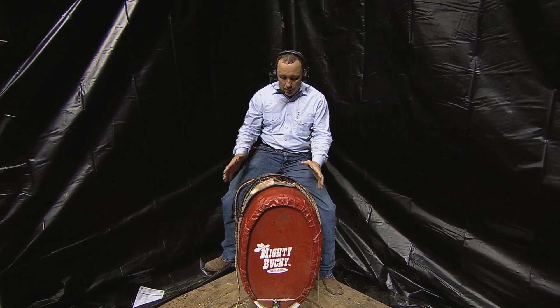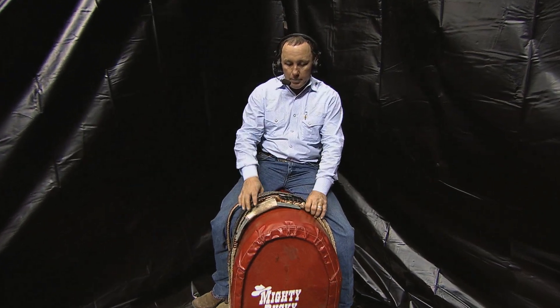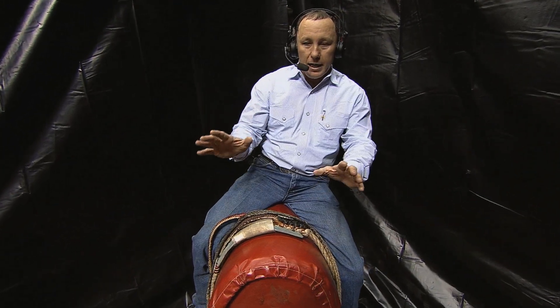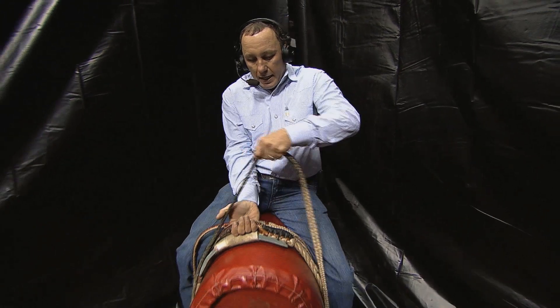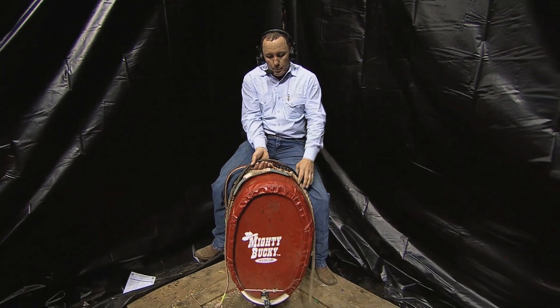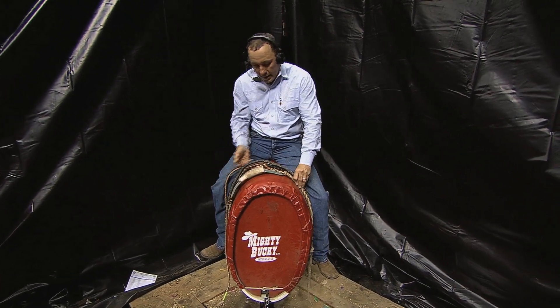What I want to show you is — on this barrel body buck, you've got to imagine the backbone right down the center. With an American-style bull rope, being right-handed with the hand in the rope, every time the bull bucks it wants to shift down this side of the bull, because it pulls on this side.